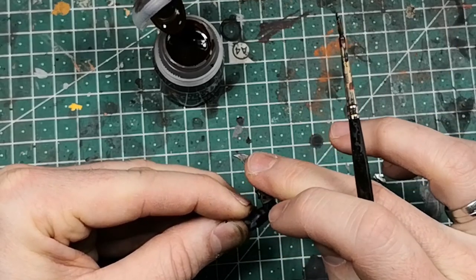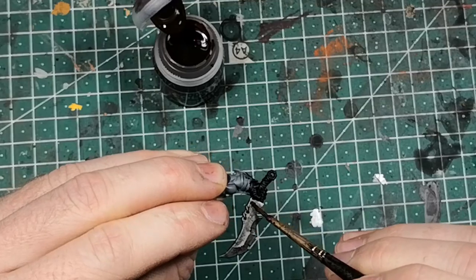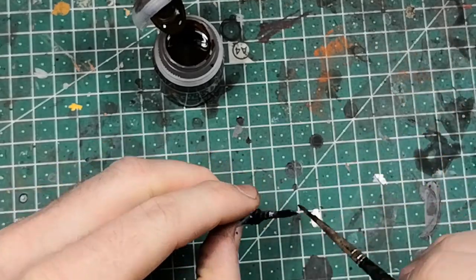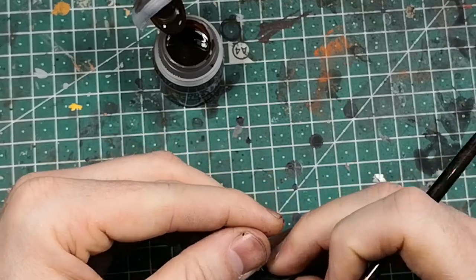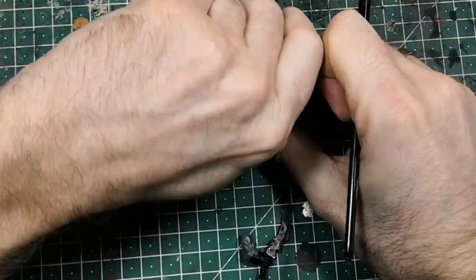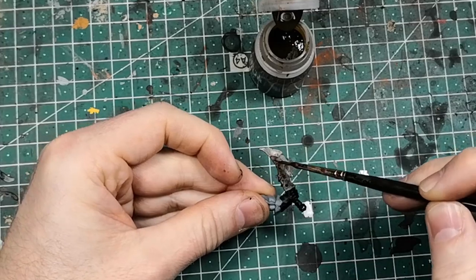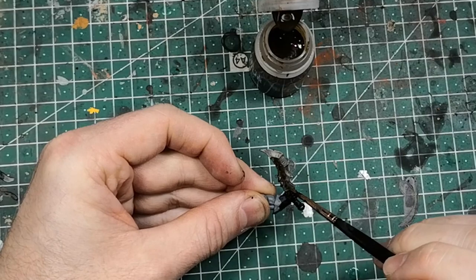Don't be afraid of touching the model — just apply it on some parts of the blade, not all of it, and on the back of the blade. You don't have to be that precise with it. Then apply Skeleton Horde. You can put more of this on it because it's not that strong.